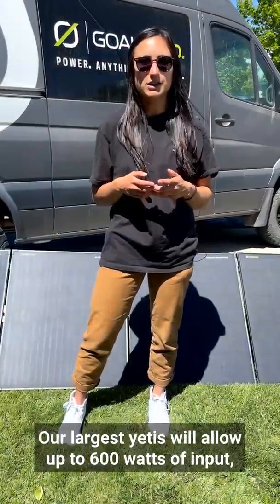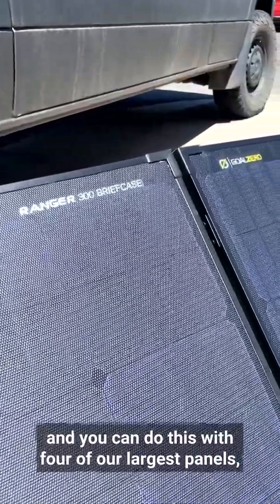Our largest Yetis will allow up to 600 watts of input, and you can do this with four of our largest panels, like the Ranger 300.